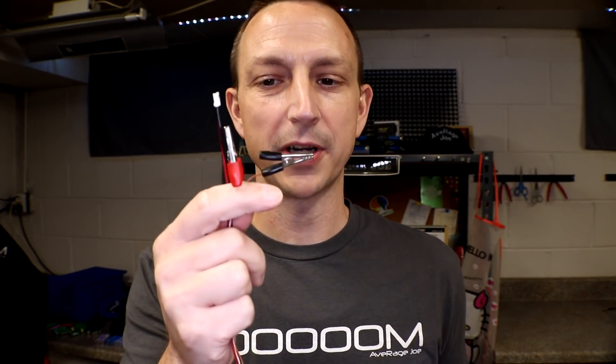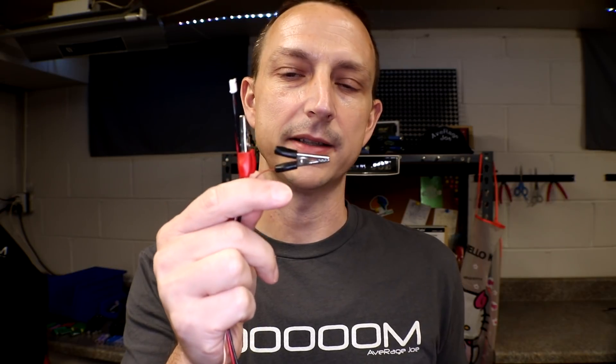Whenever I went out there to charge the 3S battery pack, I wasn't quite thinking — I still had it set for 1S, and I'm pretty sure that's how I blew it up. At the time I thought it might have been something with my power supply, which I probably caused by doing this. I really don't know. Anyway, I'm pretty sure I hooked up a 1S balance lead to a 3S battery and blew it up. So we're going to open it up and see if there's anything we can repair one last time.